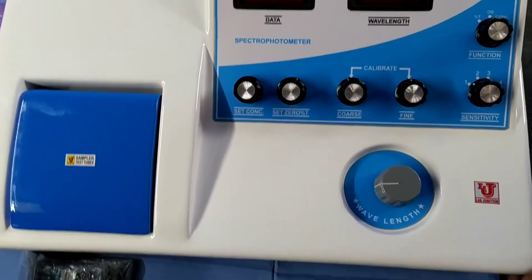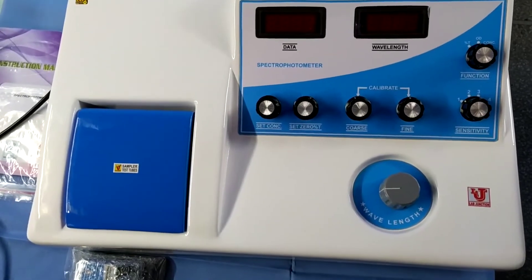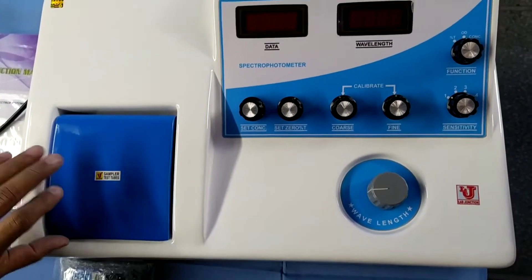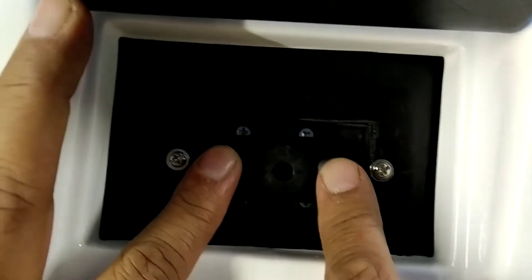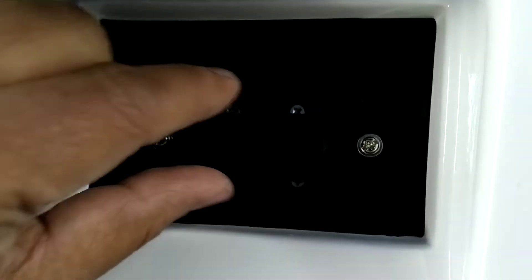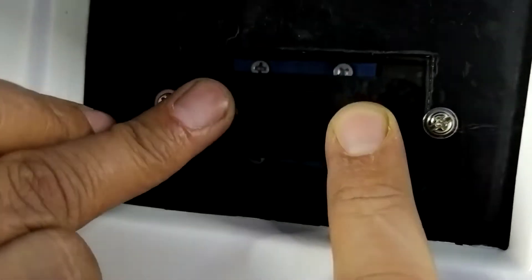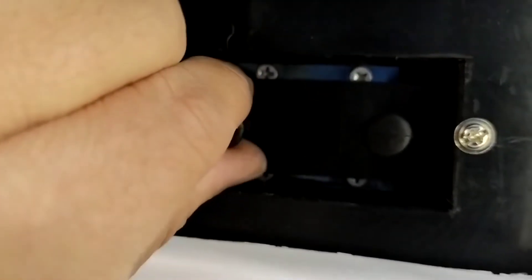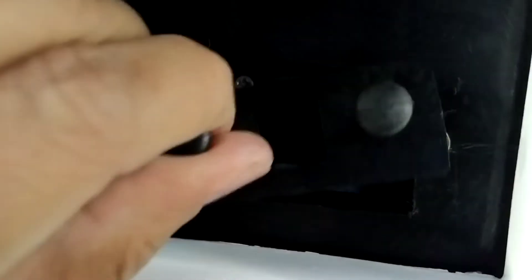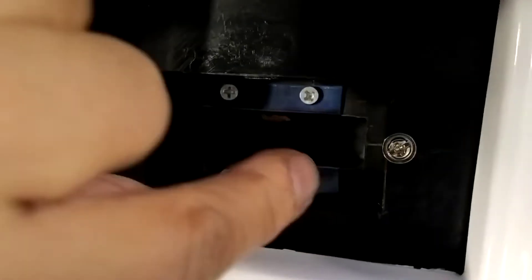This is the main unit of the Digital Spectrophotometer — this is the front view. This is the sampler. This is the dummy, or black body, or dark front for the spectrophotometer. With this jack, this is the 10mm facility glass cover. If you want to use the 50mm glass cover, then release this jack and place the 50mm glass cover.